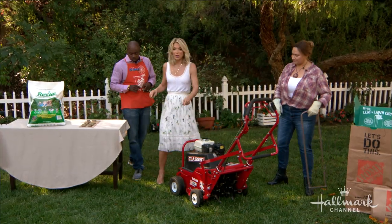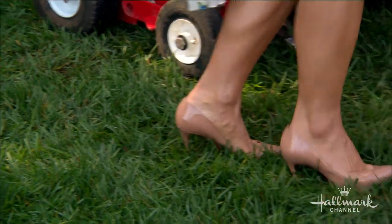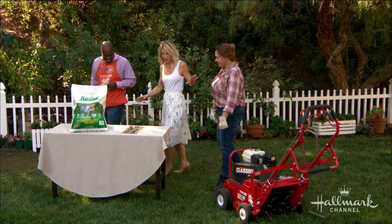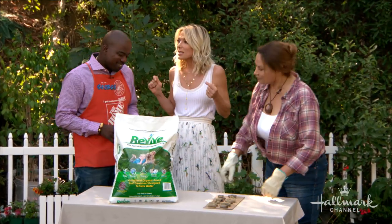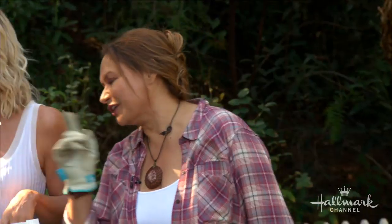And if you don't have an aerator — big or small — put on a pair of high heels and go out in the front yard, because that works too! So we've gotten our lawn in order to make sure it's going to look great. However, how do we know what type of nutrients to add back into the soil once we've aerated and gotten rid of the leaves? That can be very confusing, but he's got the answer for you.